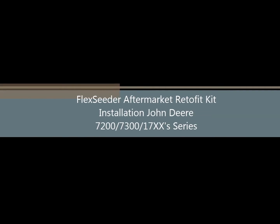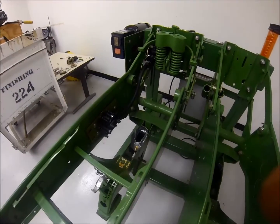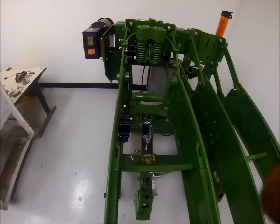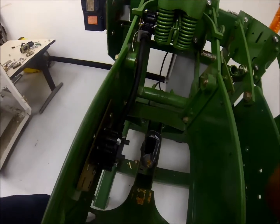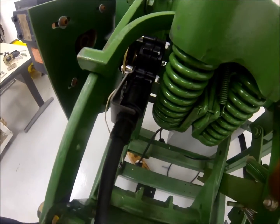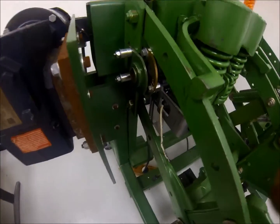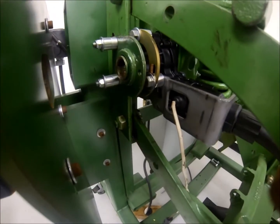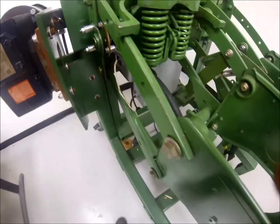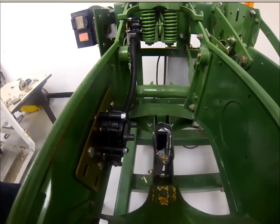Thank you for considering the Elliott FlexSeeder system for your planter. The FlexSeeder system is a rugged and reliable high-performance drive system designed to replace your chain and sprockets for precision seed placement. Capable of fitting on a variety of seeder platforms, the Elliott FlexSeeder allows aftermarket professionals and farmers the ability to upgrade their outdated planting systems with a state-of-the-art drive technology at a fraction of the cost of updating to new equipment.